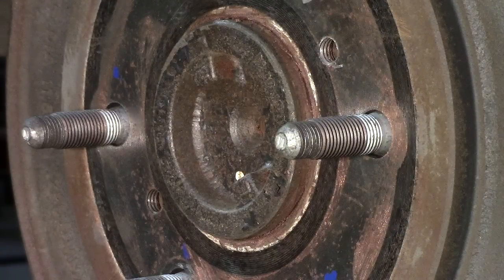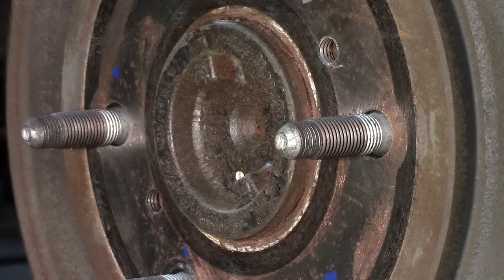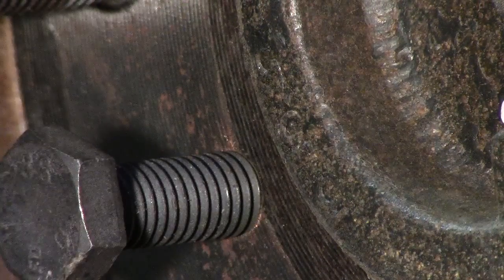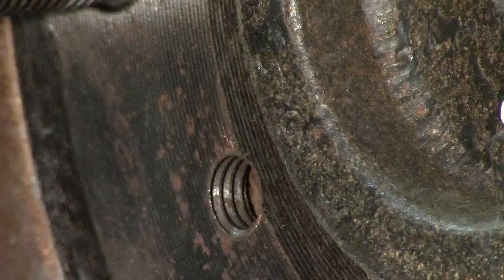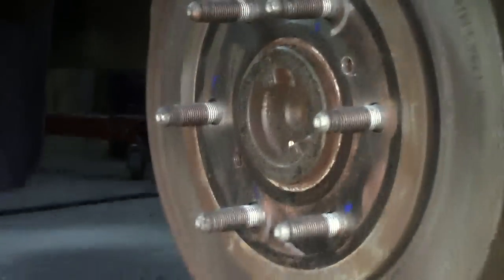This manufacturer also applied a couple of push bolt holes. These pre-drilled holes in the drum assembly are threaded, so we have the ability to put a bolt in — making sure we have the proper thread. Anything nowadays is going to be metric in thread pitches, and with that we can push the drum off. One of the big things holding it on is rust around that flange.